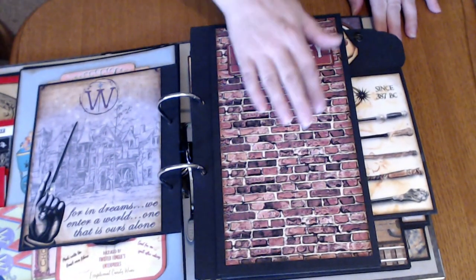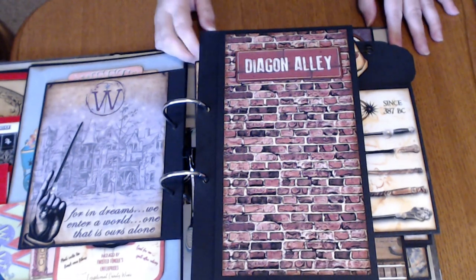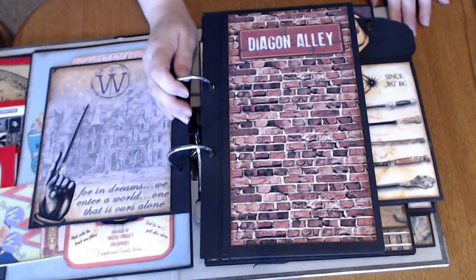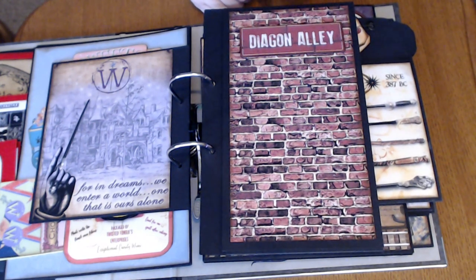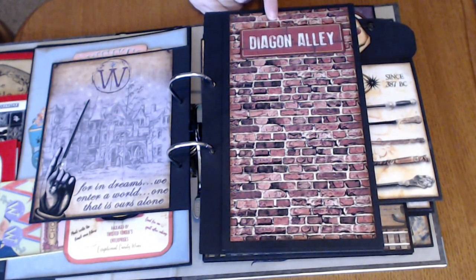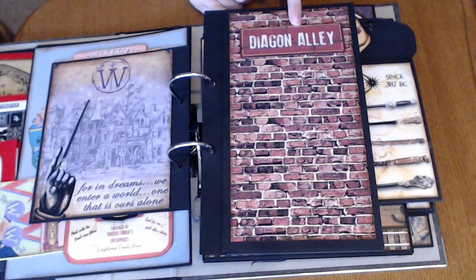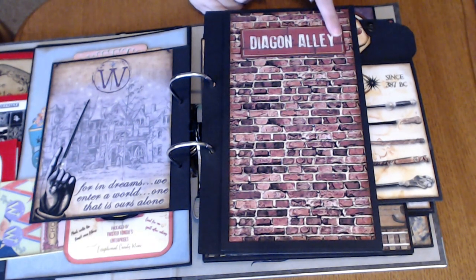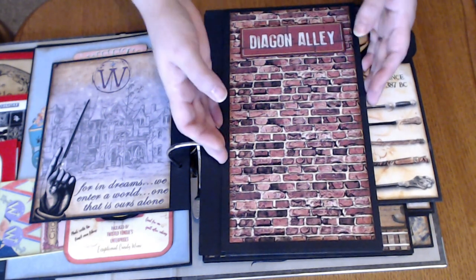And this is one of the design papers from Dreams Etc. I just found an image online of a brick wall, and the Diagon Alley — I think again this is from the Wizarding World, Universal Studios down in Florida. This was an image they had at Diagon Alley, and then I used some glossy accents to make the Diagon Alley stand out.